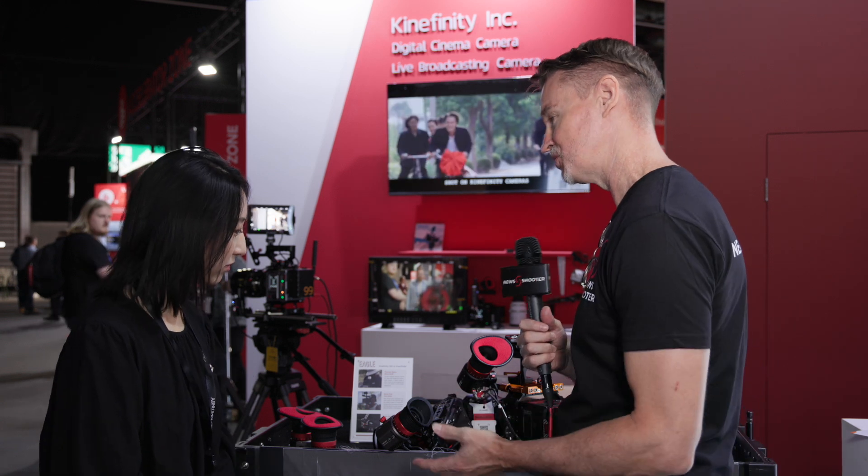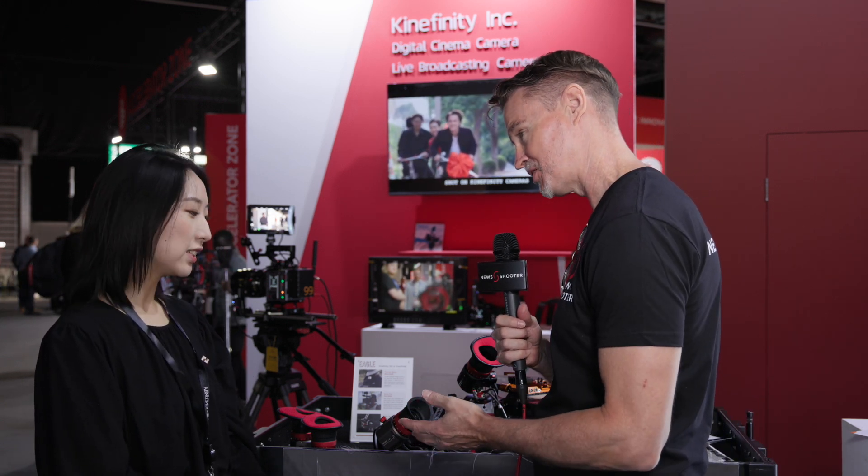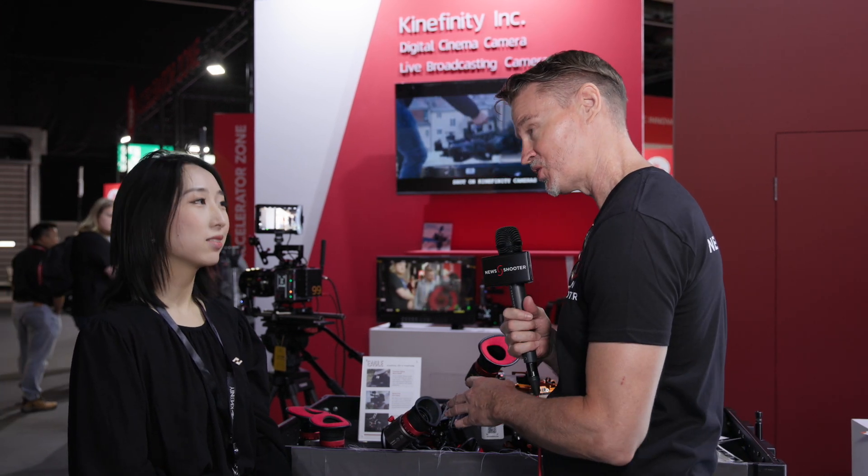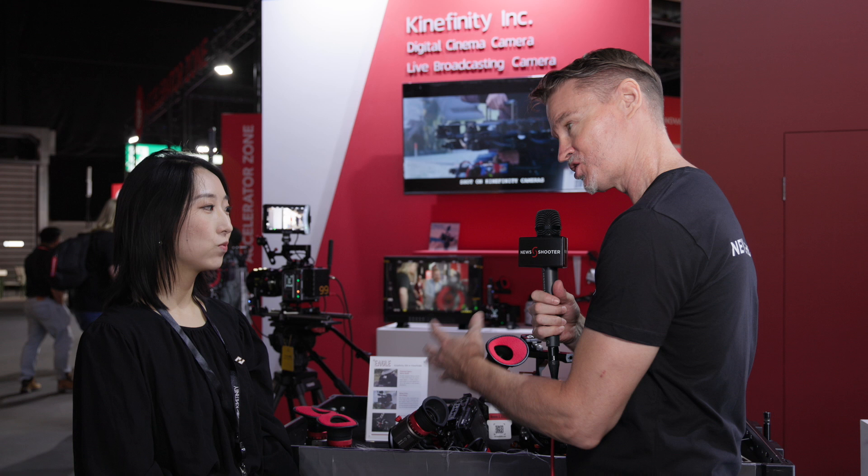Now your new Electronic Eagle EVF — it's been out for a while now, it's an SDI version, and now you're looking into making an HDMI version, which you've got a prototype of here today. Just tell me about it.